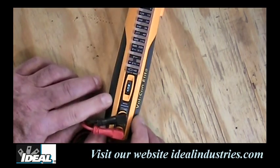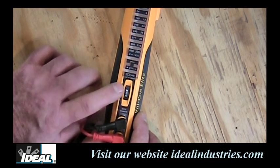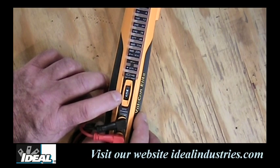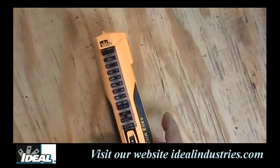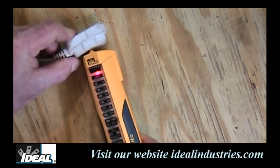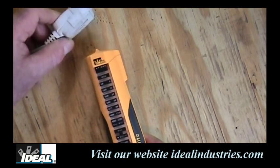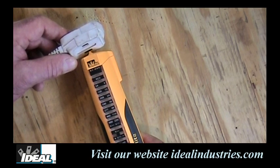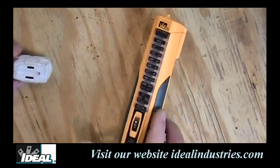The tester also does AC or DC voltages. The first way to use it for voltage is with the non-contact voltage button — that's what NCV stands for. The tester indicates the presence of nearby AC voltage by applying the tip to the wire itself. Push the button and hold it up next to an AC wire and the tester beeps and flashes. Notice it responds on the hot conductor but not on the neutral.